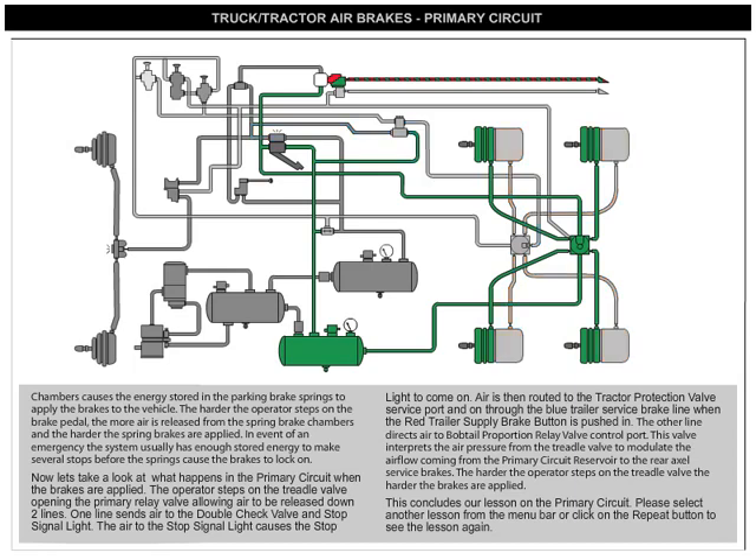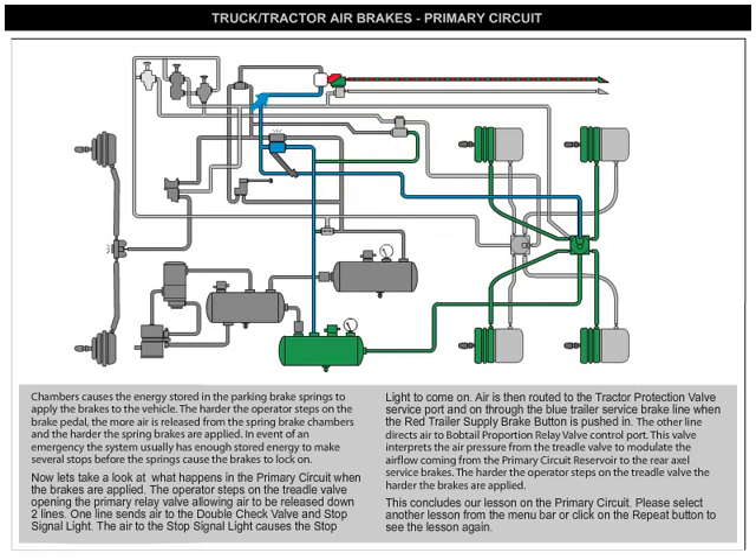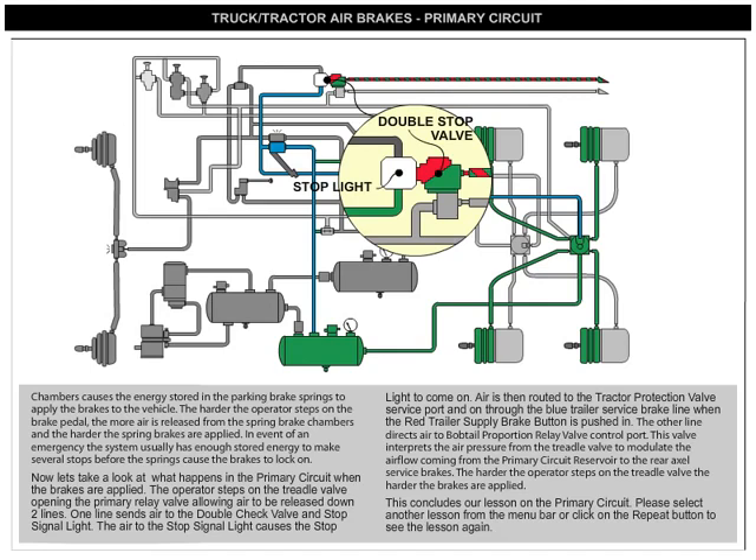Now let's take a look at what happens in the primary circuit when the brakes are applied. The operator steps on the treadle valve, opening the primary relay valve, allowing air to be released down two lines. One line sends air to the double check valve and stop signal light. The air to the stop signal light causes the stop light to come on. Air is then routed to the tractor protection valve service port and on through the blue trailer service brake line when the red trailer supply brake button is pushed in.